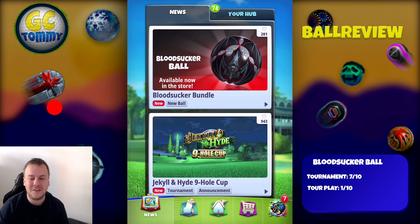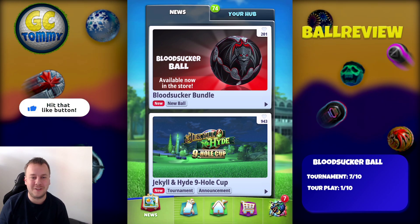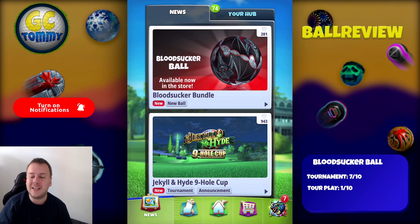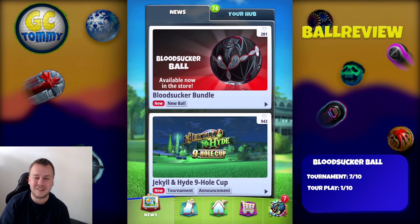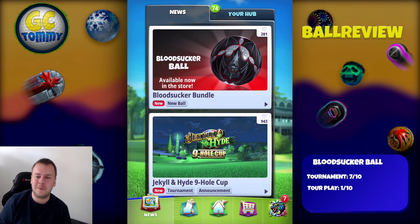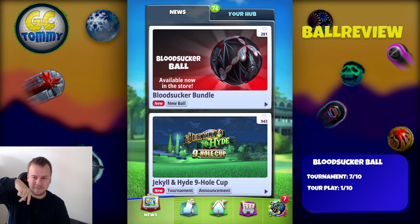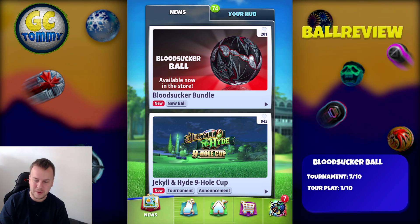But before we start, make sure that you do hit that thumbs up button, also subscribe to the channel and turn on the notifications. You can get the ultimate tournament guides or the exclusive tour text guides, the best guides on the market on patreon.com/GolfClashTommy. Link is directly in the description down below.